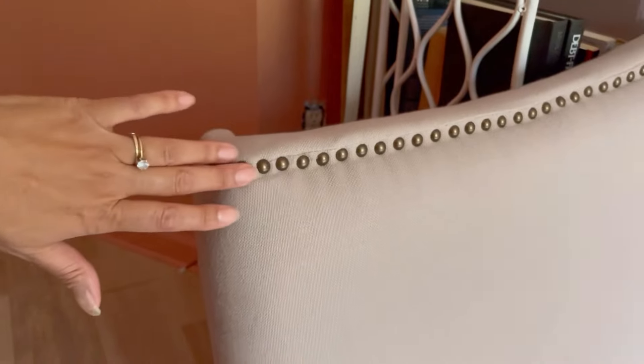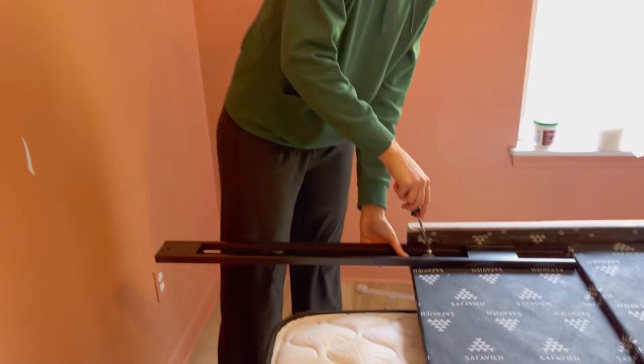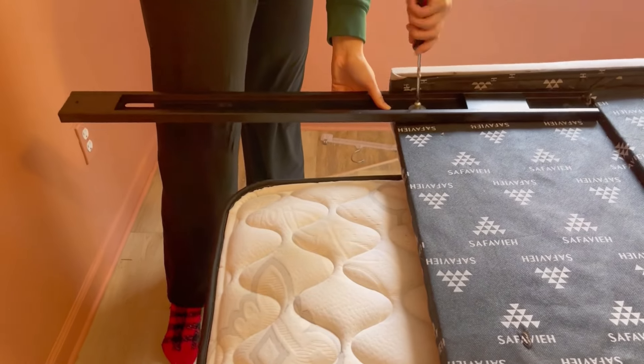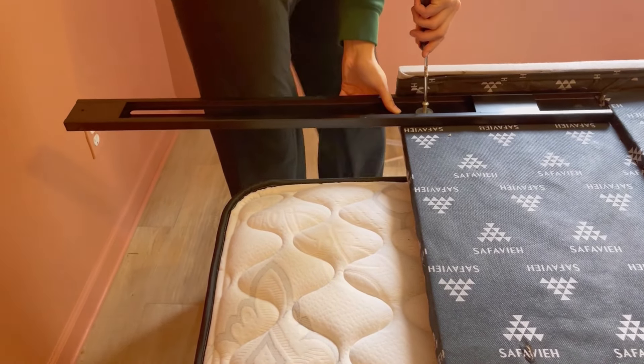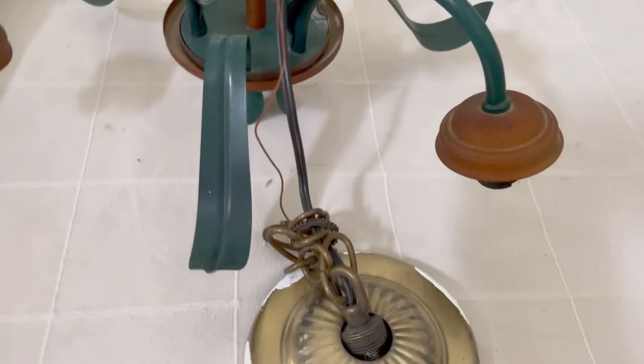On to the bed — we thrifted this for $25 at Goodwill. Mary is putting on the legs here. It was completely put together and looked brand new. I'm not sure why someone gave it up, but thank you.